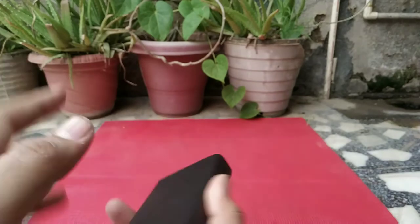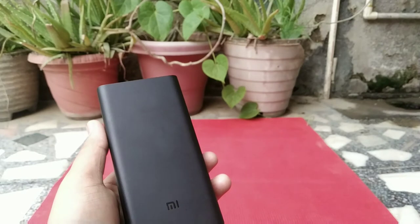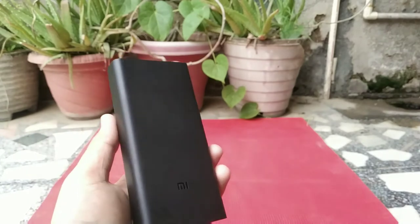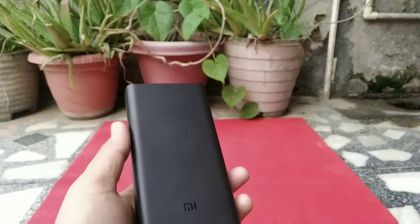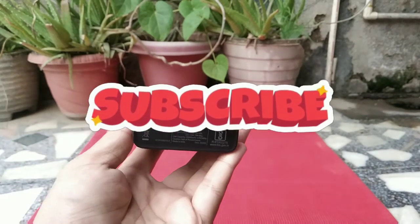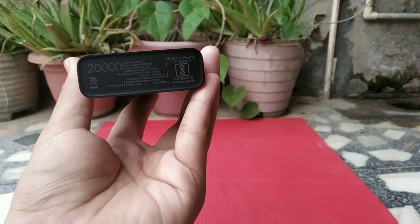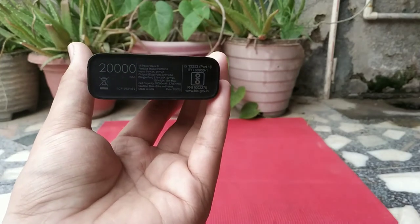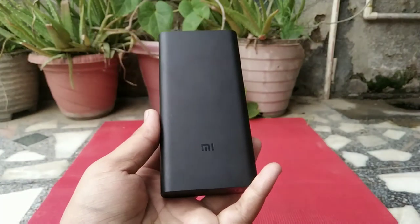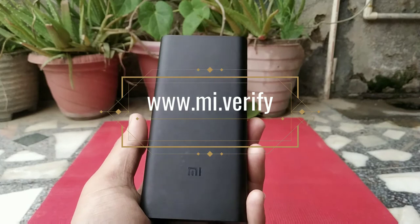The usable capacity of this power bank is about two-thirds of the rated capacity, which is about 14,000 mAh, meaning it will charge your 4,000 mAh phone about three to four times. This is because the cells are at 3.7V but output at 5V, so the voltage conversion reduces the actual usable capacity. I also verified it as original on mi.com/verify.